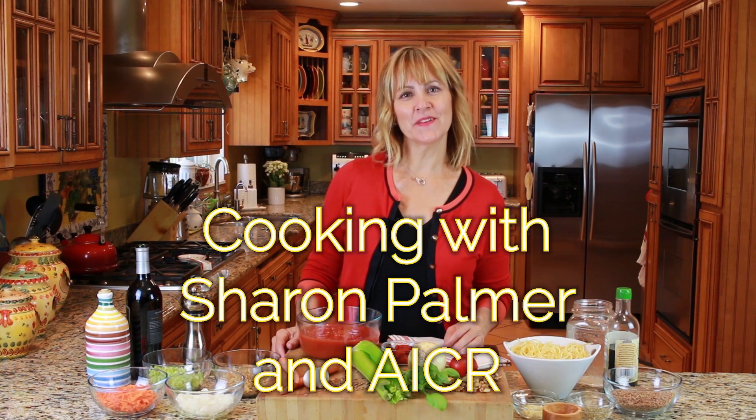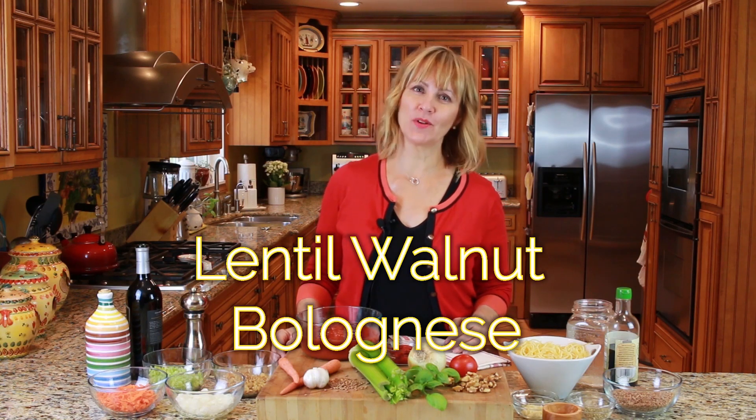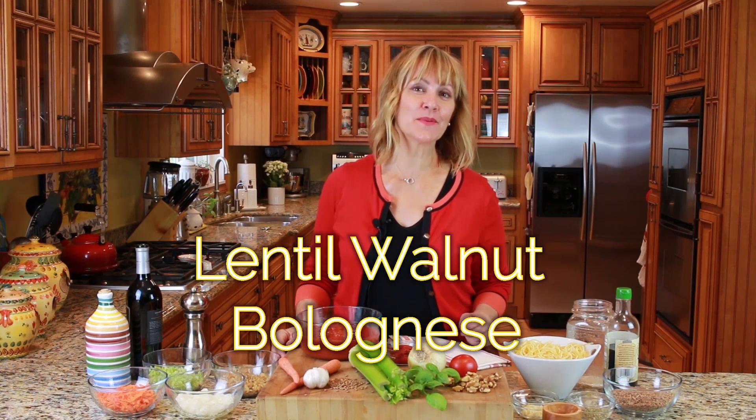Hi everyone, this is Sharon Palmer the Plant Power Dietitian and today I'm sharing one of my favorite plant-based recipes: lentil walnut bolognese. This is an easy recipe you can get on the table in under 45 minutes and it stars tomato products. Tomato products are packed with nutrients that are not only good for your heart, they can help protect against certain types of cancer.